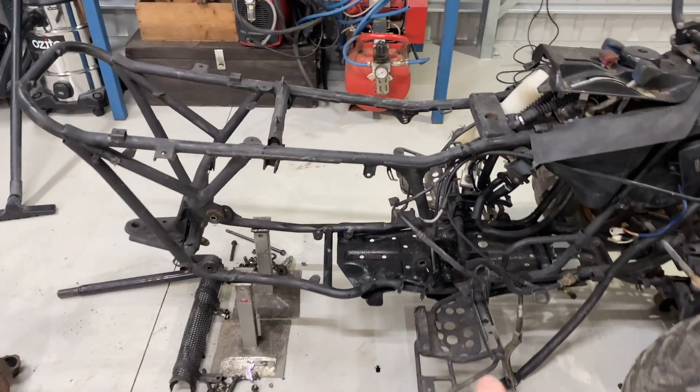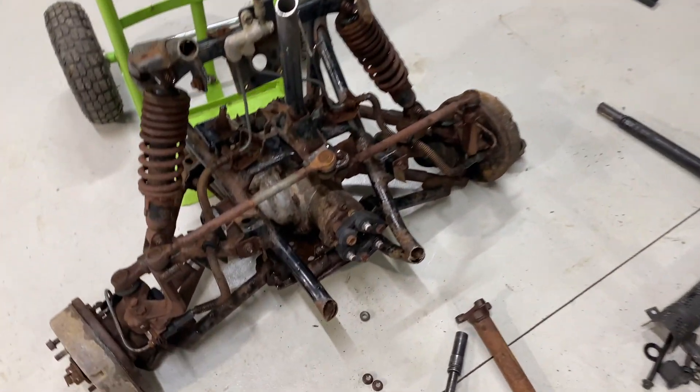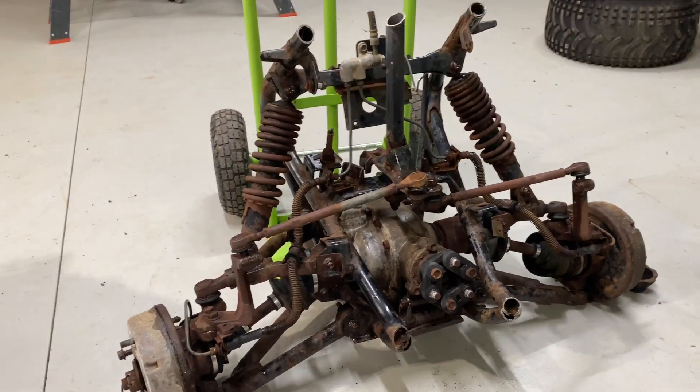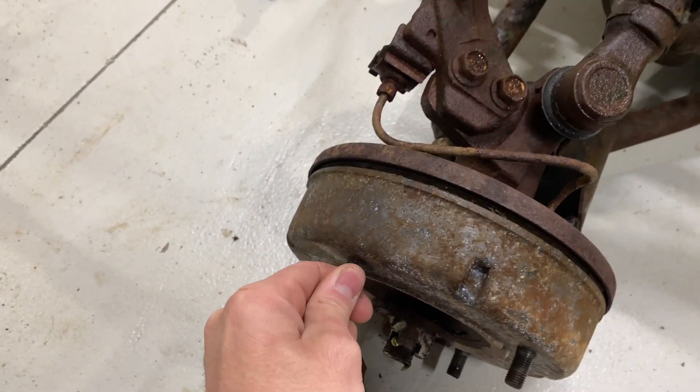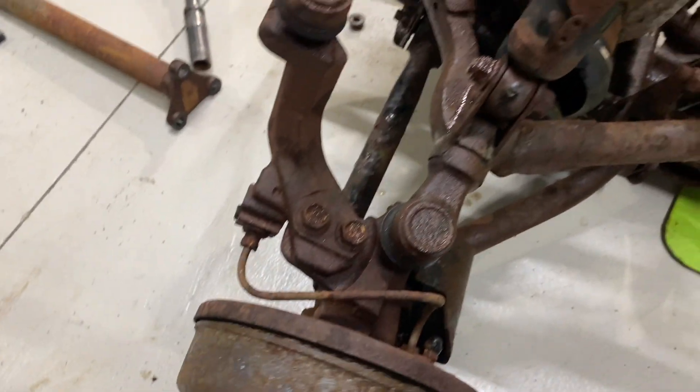We've got the back of the quad stripped out and now we've got the front end here I was talking about off that parts quad bike - just sawzored it straight off. It is very, very well worn and these U-joints need rebuilding.